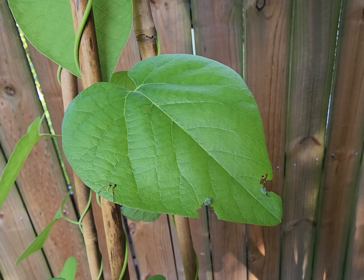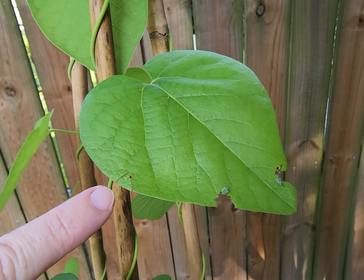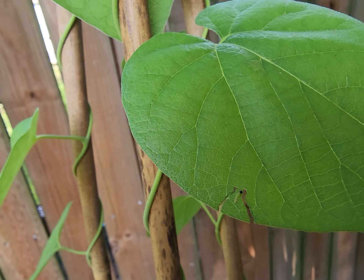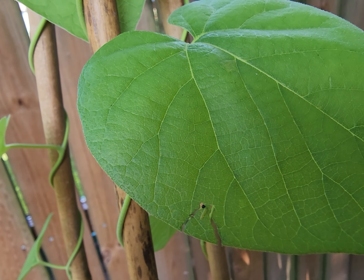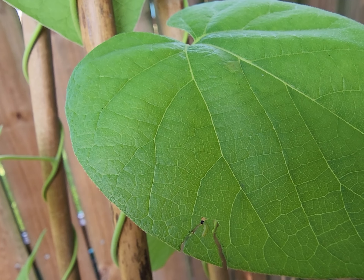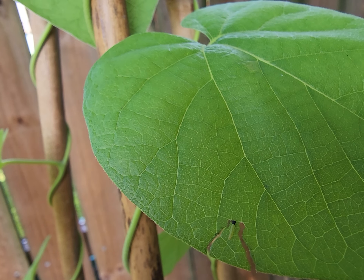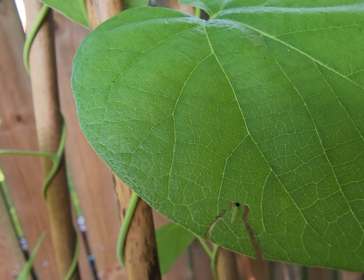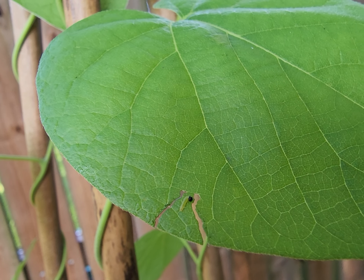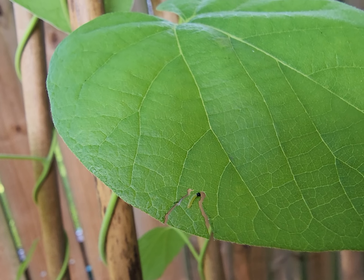Here is a baby caterpillar — he's moving. He has cut the leaf; he just doesn't have it folded over yet. And he just hatched today. That is so incredibly cute.